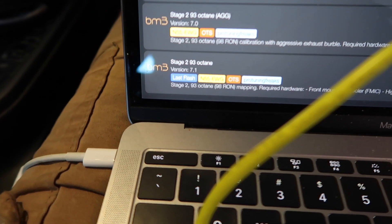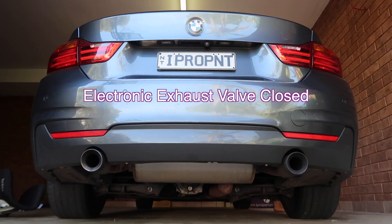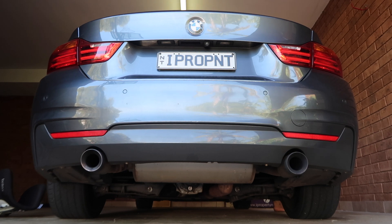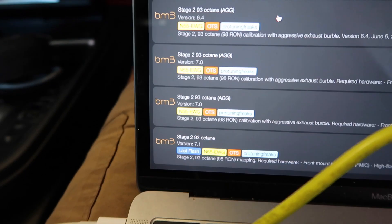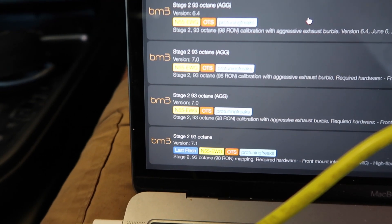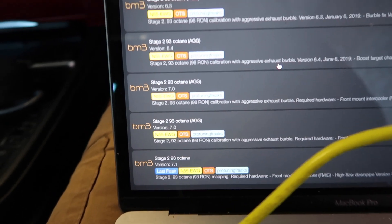My maps — that was the last flash from last night. That was Stage 2, 93 octane, version 7.1. We're going to go back to version 6.4 with aggressive exhaust burble.